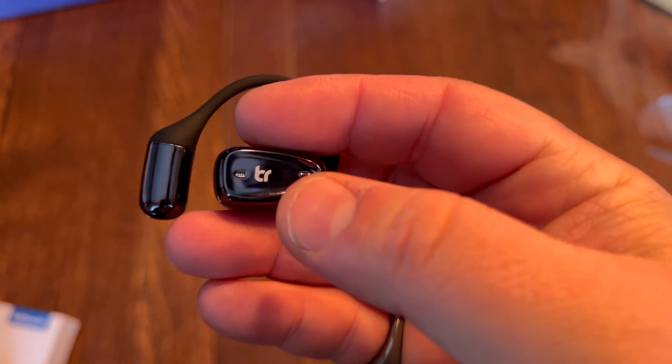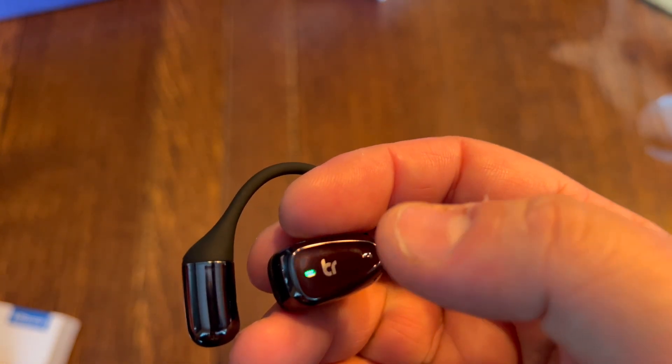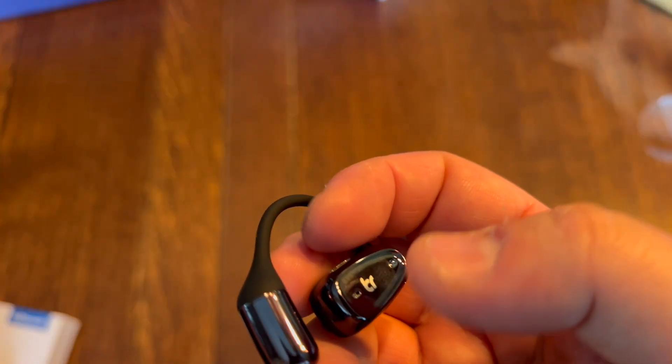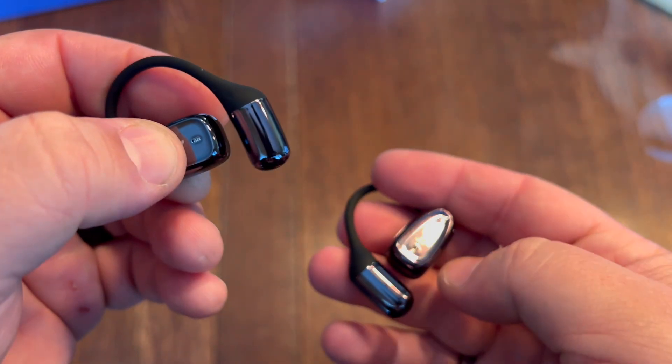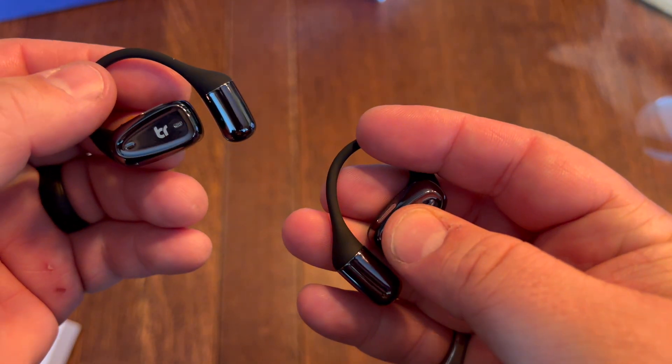These actually have touch controls as well. So you can play, pause, answer calls, skip to the next track, hang up calls, go to a previous track, and press it three times to get your voice assistant. If you hold the left one, it will turn the volume down; if you hold the right one, it will turn the volume up.